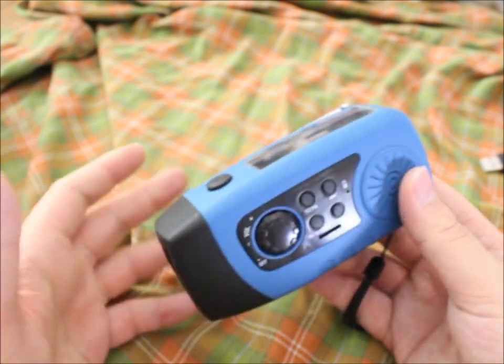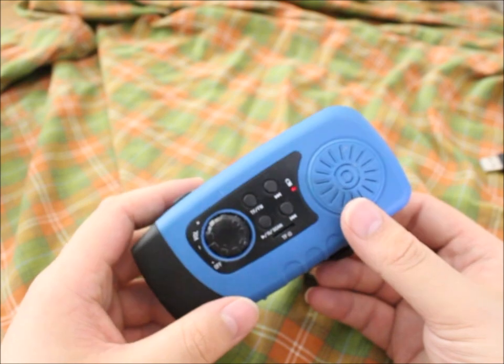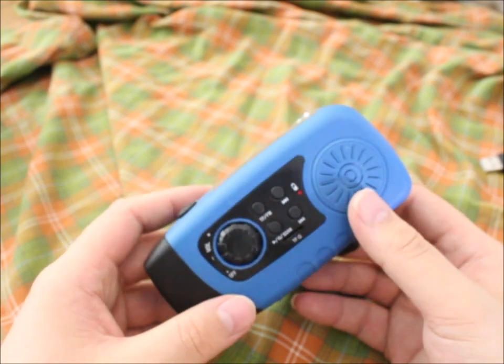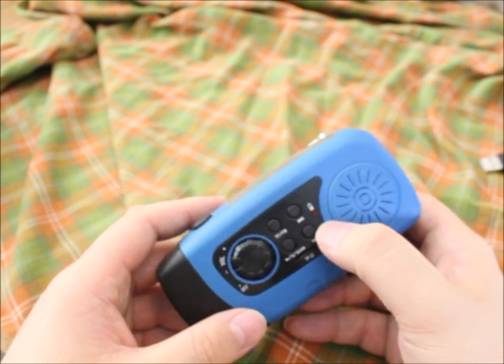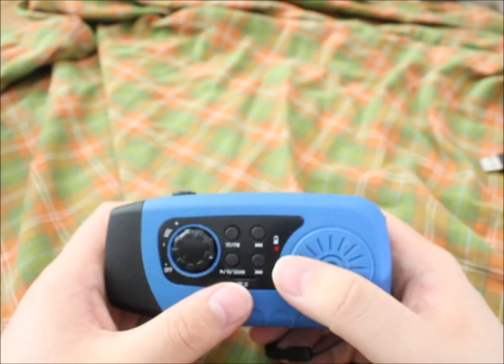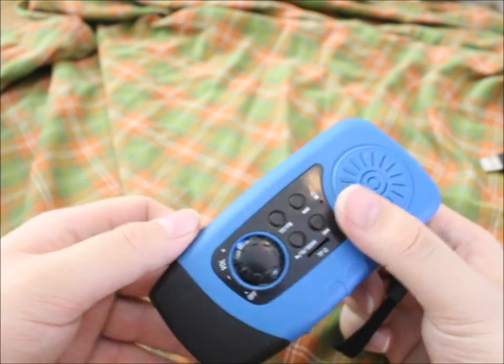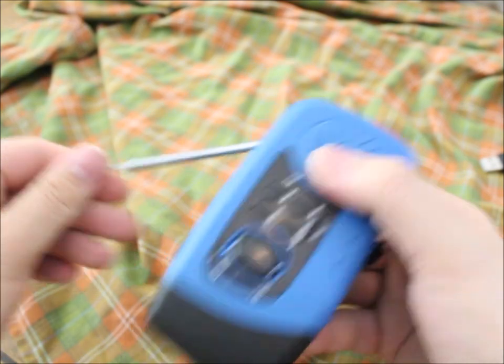I recommend not keeping it in a box, but sitting it somewhere on a shelf where it gets a bit of light — not extremely much, just like a normal room. As long as there's a bit of light you can see it's not self-discharging, so in an emergency you can just turn it on and listen to your broadcast.